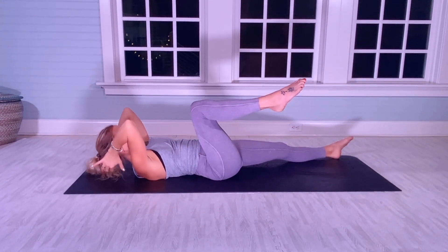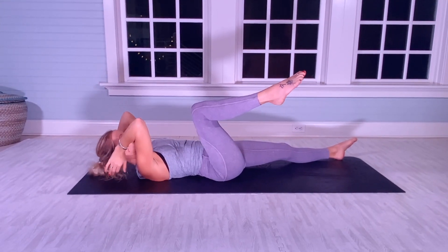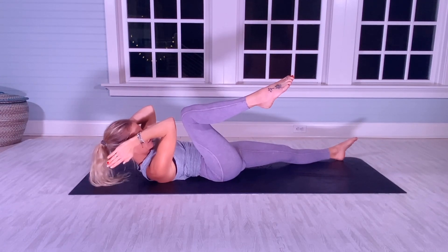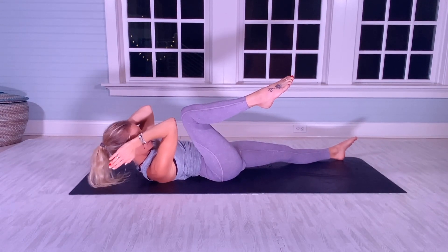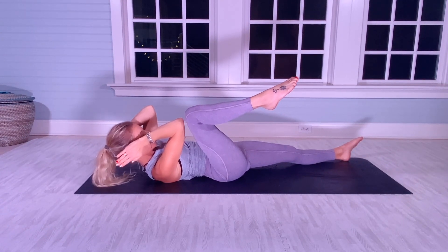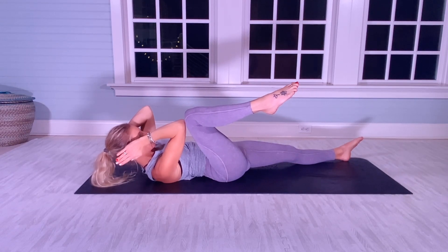Bend your right knee, right elbow — do your best to have your right elbow touch your right knee for 20 more. [Counts 1–20]